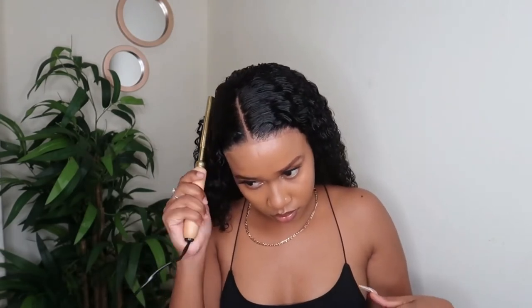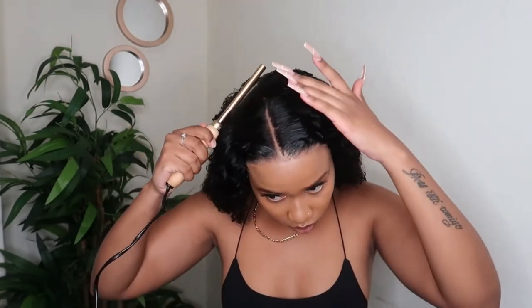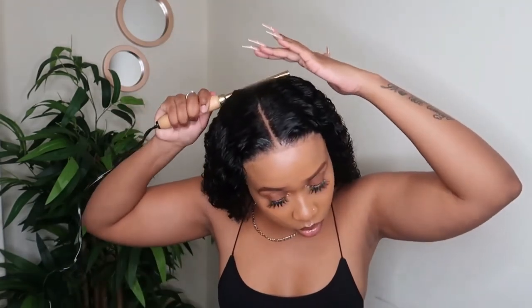If you're interested in purchasing this hair, I will have all the details down below in the description box. Thank you once again to Hair Spells for sending me this beautiful hair, and thank you so much for watching — I will see you in my next video.